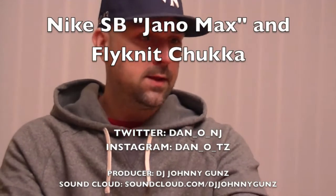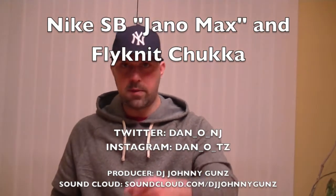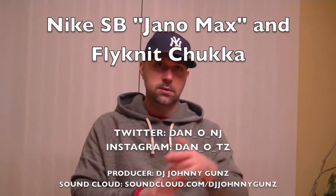Got one more pickup in this series to show you. I actually just picked it up today. Let me put these away, and we'll be back and I'll show you the next one. Peace.